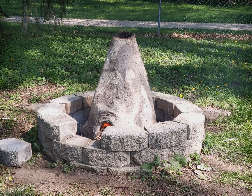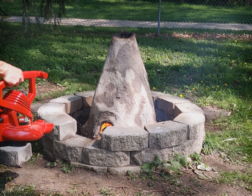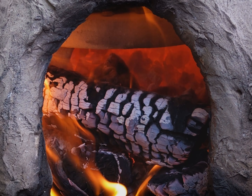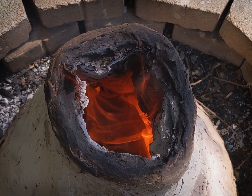Might as well push the temperature, then. To which end... a leaf blower. You can see that the first two cones are down, and there's some motion in the third.